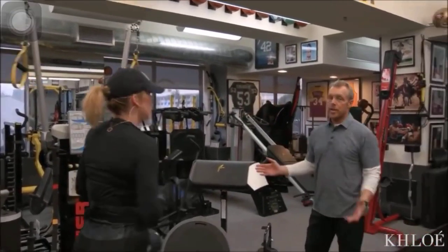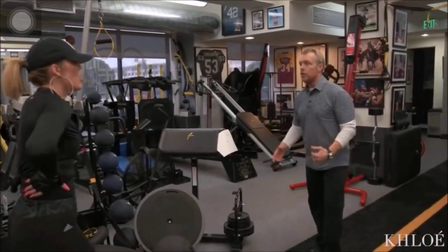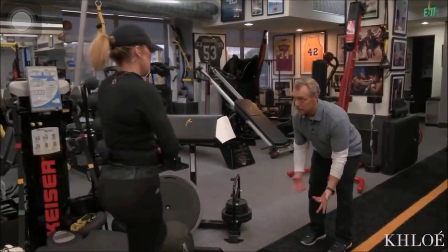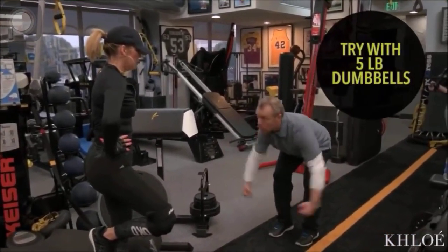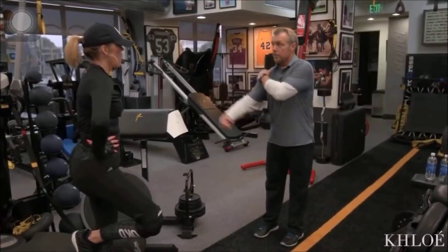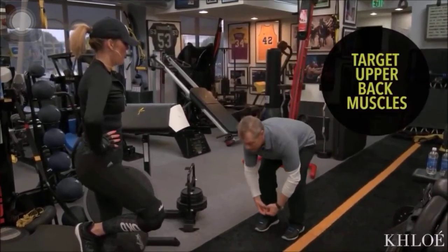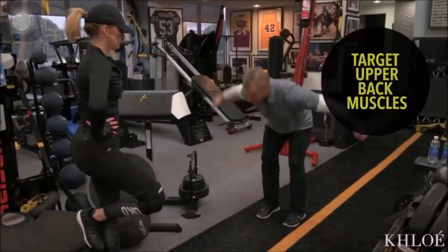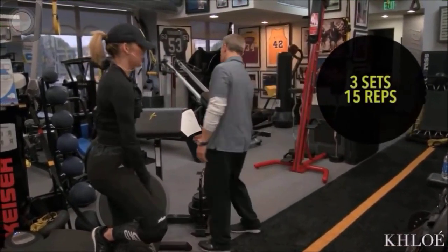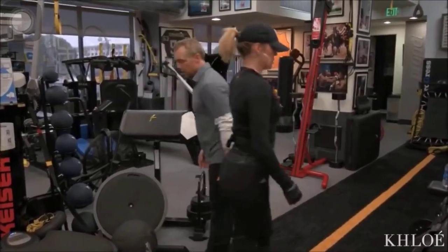Obviously, you can't do this at home, but you can do it with bands. Attaching them up top is tough at home, but you can go here with a dumbbell or a bag of sugar or a bottle of water and you're still hitting rear delts. You can try to make it explosive — that's the key, explosive. It's also going to bump your heart rate big time.